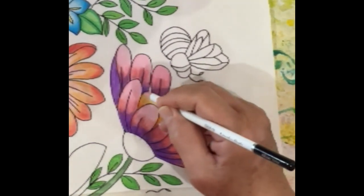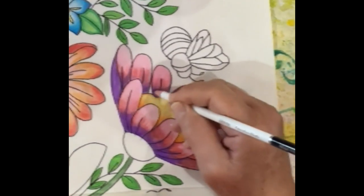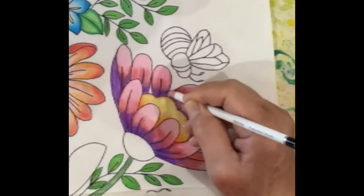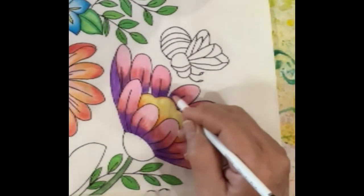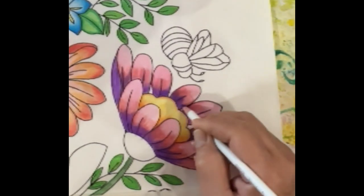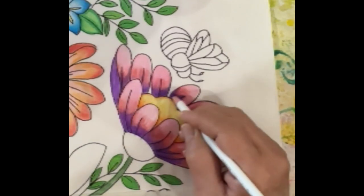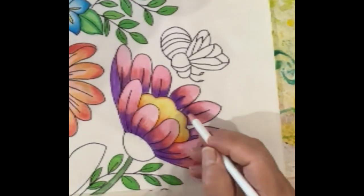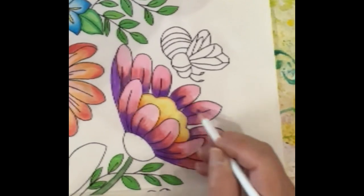Inktense pencils aren't quite as easy to scrub down. Let's deepen that color up — I really like this violet. I choose violets for the most part because of their tendency to be towards the red family. Red, orange, yellow, pinks, purples — these are my favorite colors.